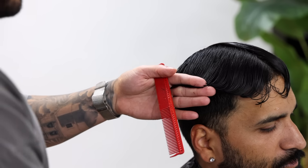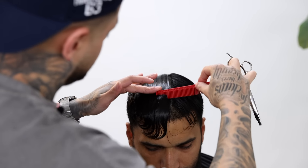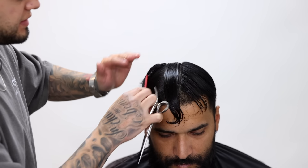Now what I'm gonna do is part out my profile section down the middle. All I'm doing is taking out a section about an inch wide all along down the middle, and this is what I'm gonna use to determine how much I will cut from the top.